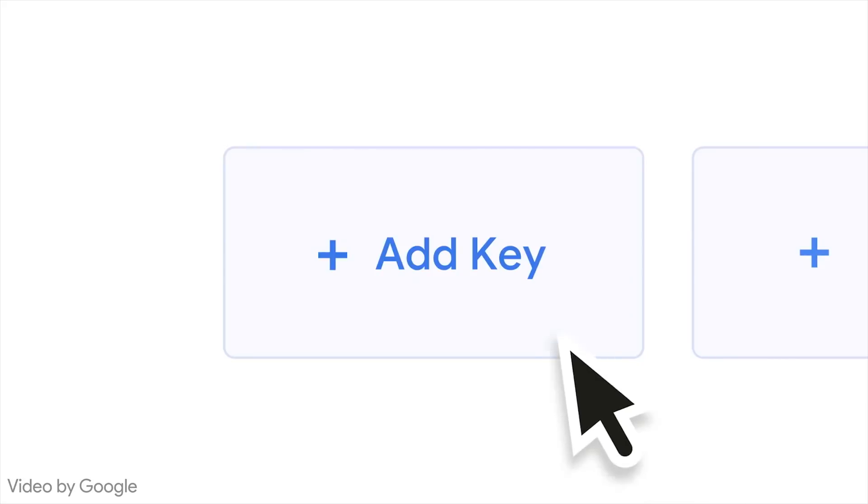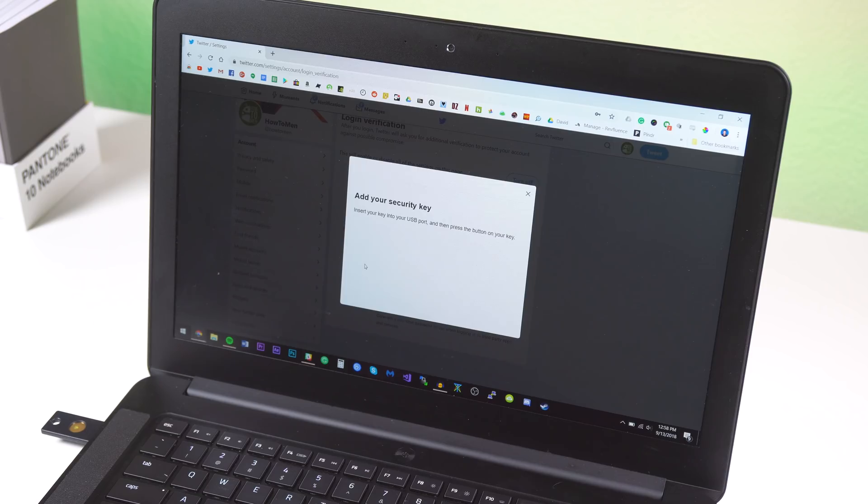The idea is simple: if you're using a computer, you get a security key that looks like a thumb drive and register it with websites that support U2F hardware authentication like Google, Dropbox, Facebook, Twitter, and more. I'll drop a link to a website that can tell you which sites support security keys.